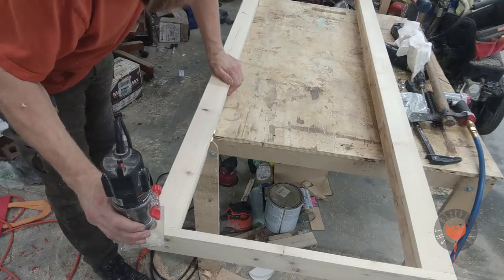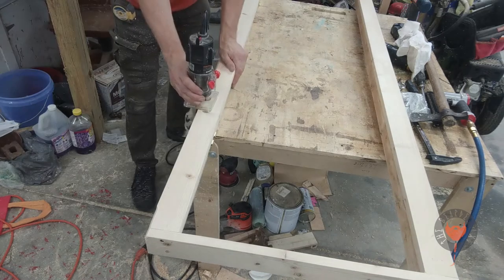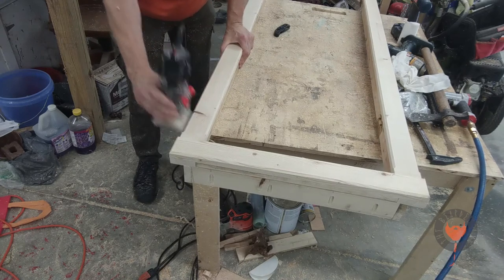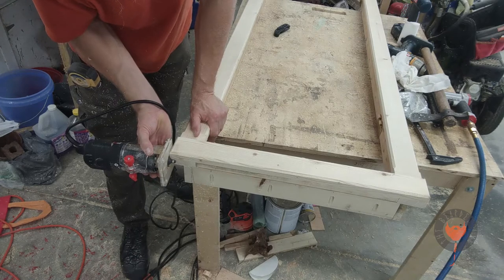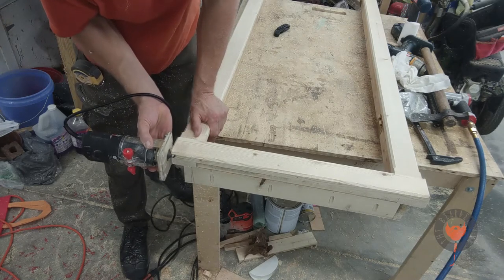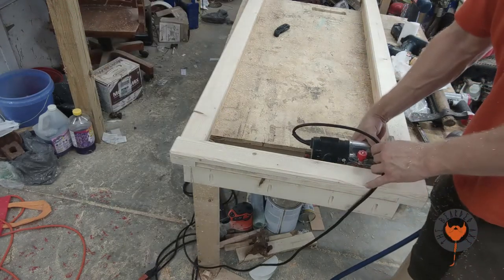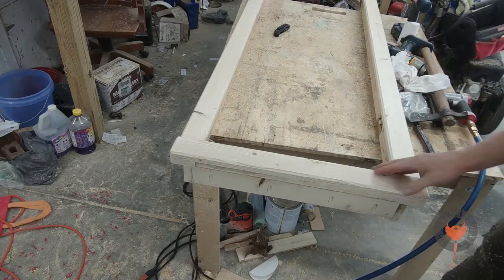I failed to mention in the last video: when using this tool, which is called a trim router, you want to go in a counterclockwise motion. Otherwise the blades are going to feed a bit too quickly and you're going to get a bad cut. I like including this to show you how you can get all of what you need routed. Sometimes if you can't reach or get to where you need to go, you need to change your perspective.